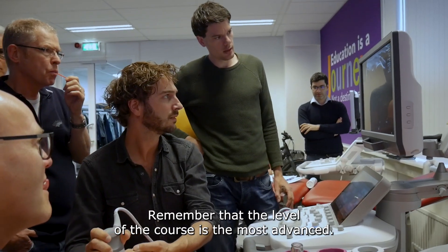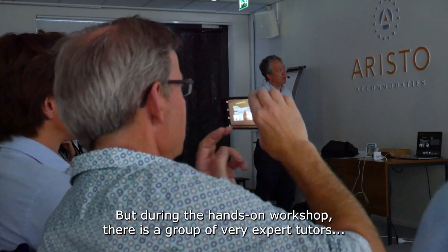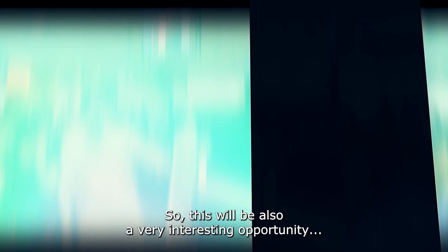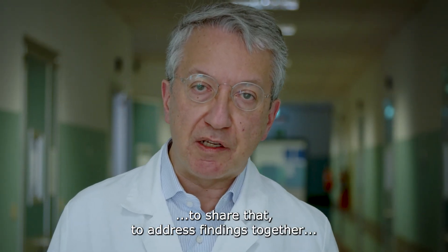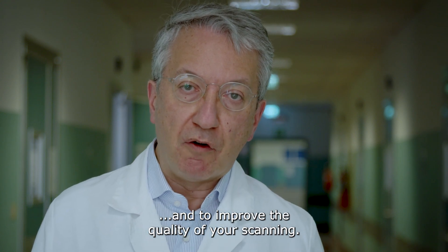Remember that the level of the course is the most advanced, but during the hands-on workshops there is a group of very expert tutors supervising people as they scan. This will also be a very interesting opportunity to share doubts, to address findings together, and to improve the quality of your scanning.